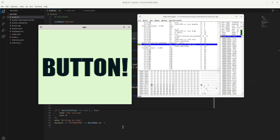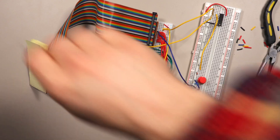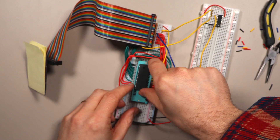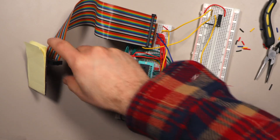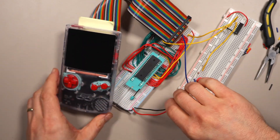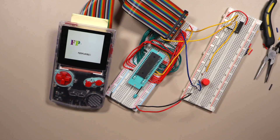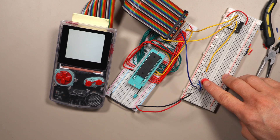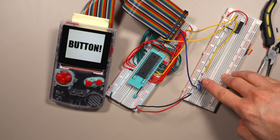Everything should work. Let's copy the ROM over to the chip, put the chip in, and I'm going to use the FPGBC because it's a little easier to film. It starts up fine — screen's blank, which is what we want. What happens when we press the button? It works! I'm happy that worked out. I wasn't entirely sure if the circuit was going to be fine and if everything would work.